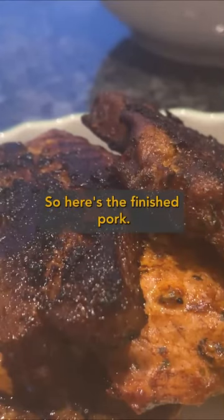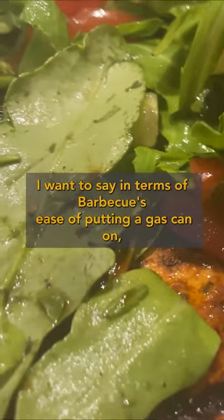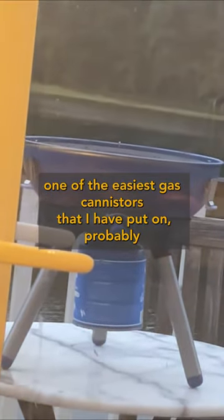So here's the finished pork, juices there, very easy to cook. I want to say in terms of barbecues, ease of putting a gas can on — this was definitely one of the easiest gas canisters that I put on.